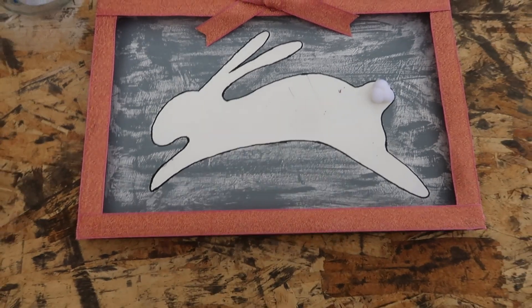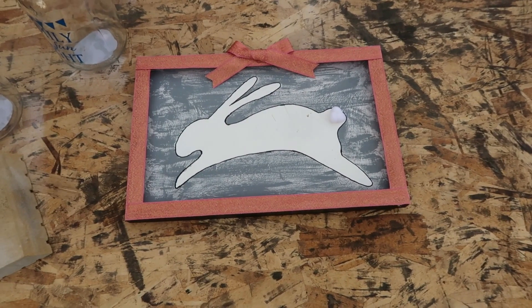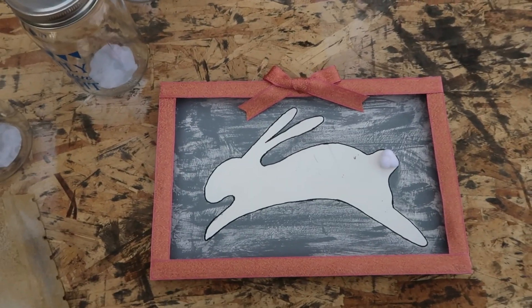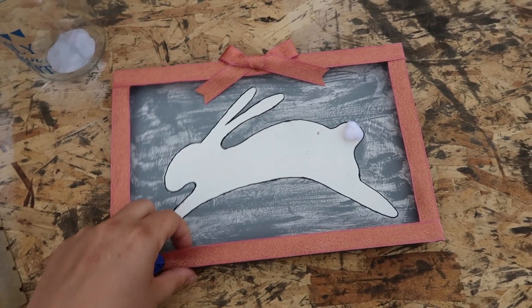Alright guys, for this project we're gonna be repurposing this little doozy that I did for Easter. I think we can all agree that this was not one of my best projects, hence why I'm definitely excited to repurpose this.